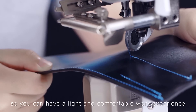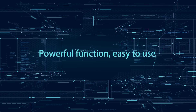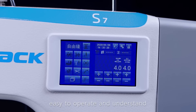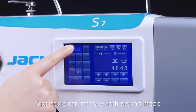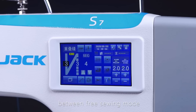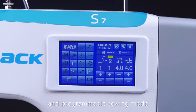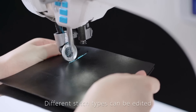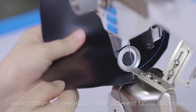A 1.0-inch large touch panel makes it easy to operate and understand. Operators can freely switch sewing mode between free sewing mode, overlap sewing mode, fixed needle sewing mode, and programmable sewing mode. Different stitch types can be edited and chosen based on sewing requirements for different sewing parts.